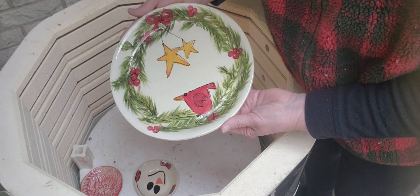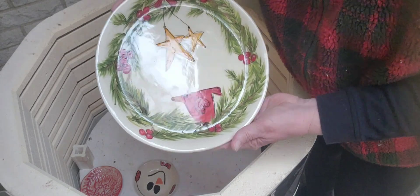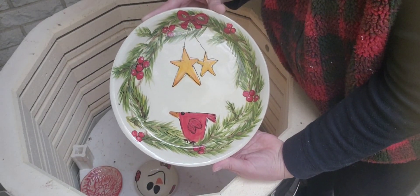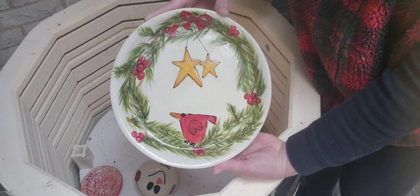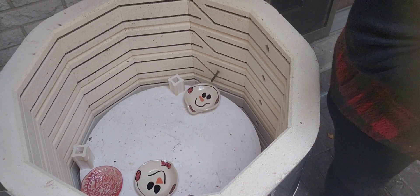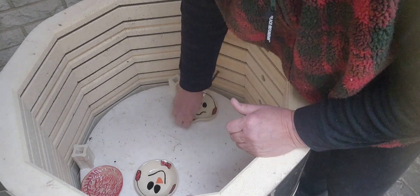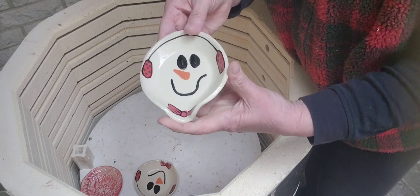Most of the greens did not burn out — the greens stay really well. I put enough coats on so they did not burn out. I like that one, it's pretty. And then these — I don't think you guys saw me do these either — these are just fun spoon rests.